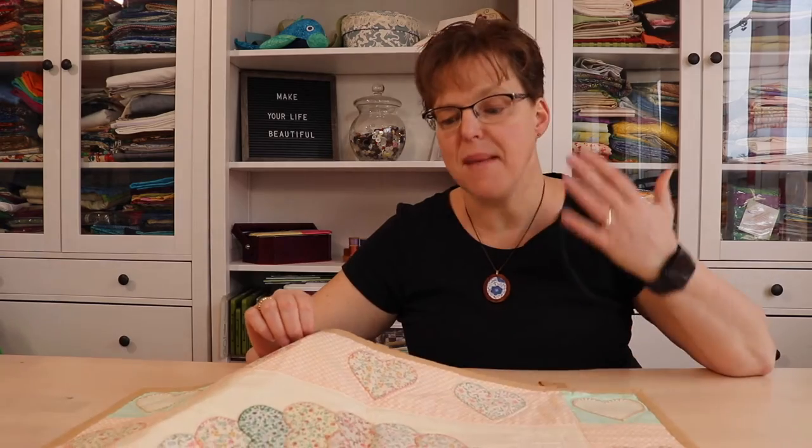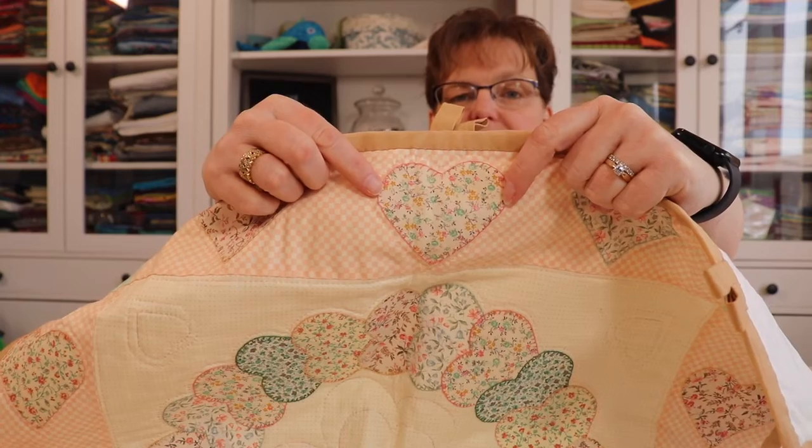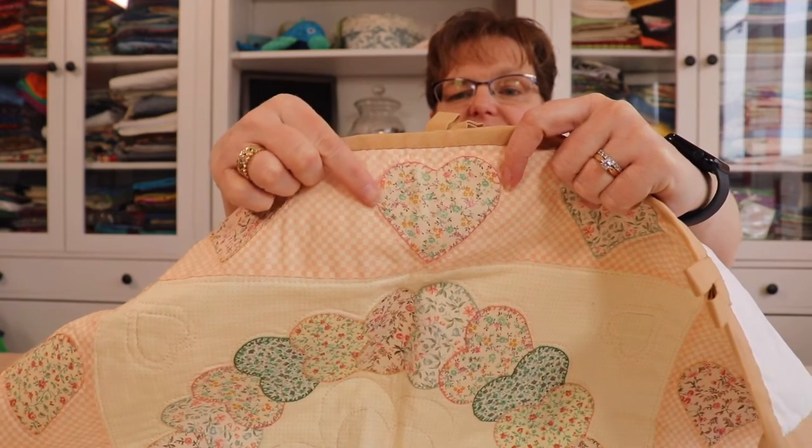Traditionally that's how blanket stitch is used, but it can also be used as a decorative embroidery stitch on fabric by itself, and it's also commonly used in appliqué. I have this wool hanging that I made many years ago, and you can see it has hearts that are appliquéd with the edge stitched in blanket stitch — another common way blanket stitch can be used.